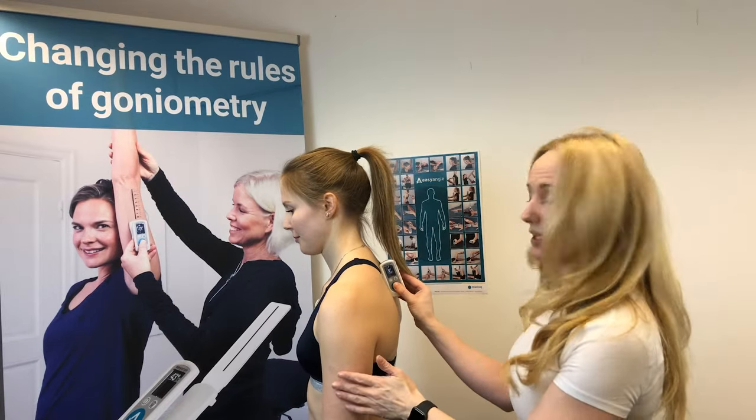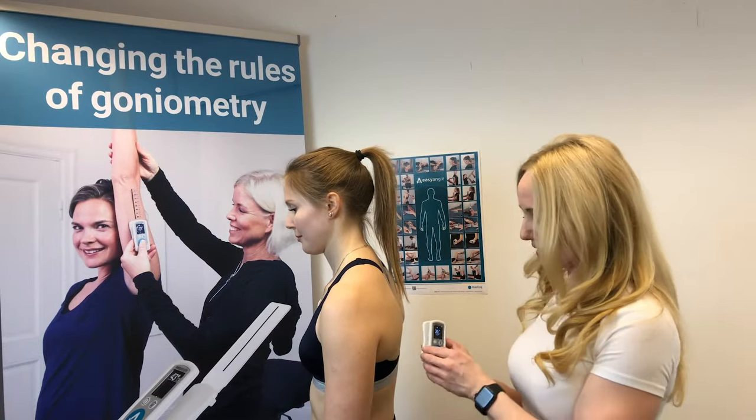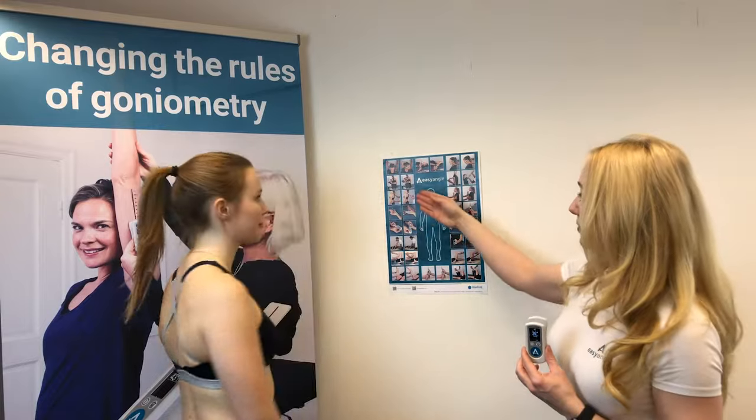We press the button and then we take it down to the base of the kyphosis, we press the button and we get our measurement. This is demonstrated right here on the measurement poster.